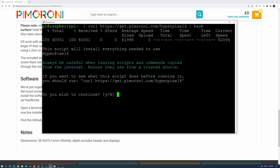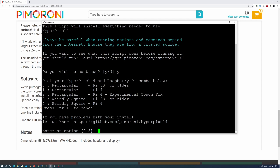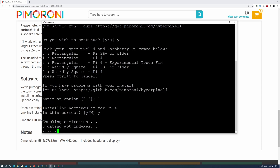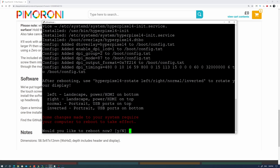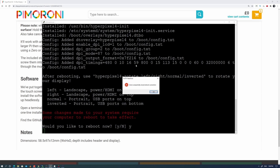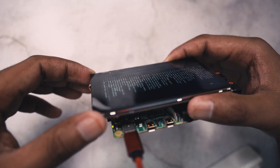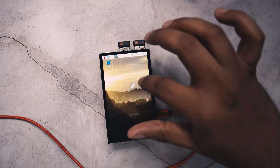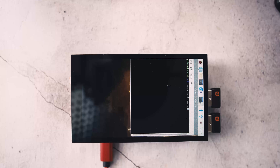For the settings, choose the right option for your Raspberry Pi and your display. I have the 4-inch version with a Raspberry Pi 4, so I chose option one. This will install the software and modify the boot config.txt file. After the installation is done, reboot and the display will work just fine — you'll see the tiny Raspberry Pi desktop in portrait mode.